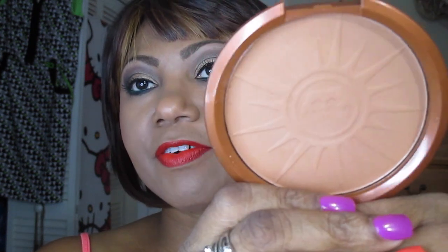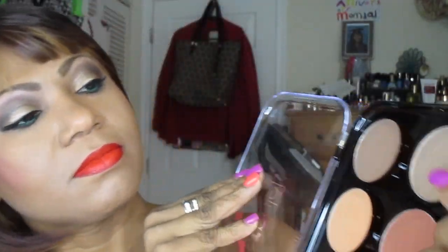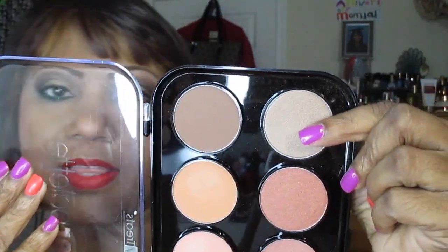I also used my Sun Queen bronzer from Rimmel — I'll never finish that size, but I intend to try! And the highlight — look at that glow — is from the Beauty Treats bronzer palette. It's the first shade, right there. That is the highlighting shade you're looking at — can you see that light just bouncing on my cheek?